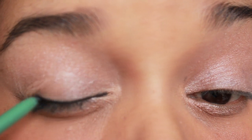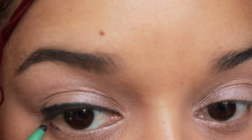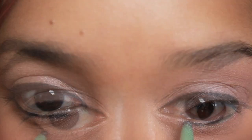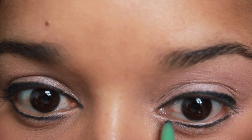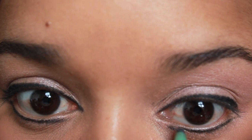The eyeliner is the most difficult part of this tutorial. The first thing you want to do is line your eyes as normal with the pencil. For the bottom lash line, make sure that your line is completely straight, and keep on checking both eyes to see if they're even.